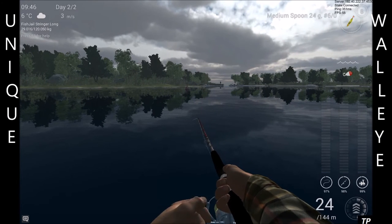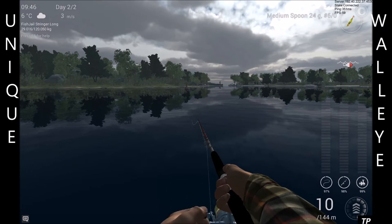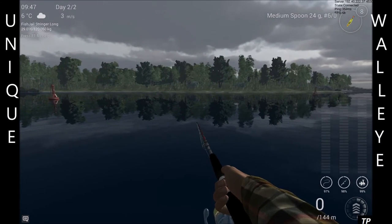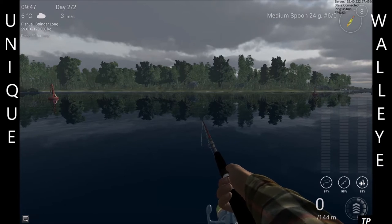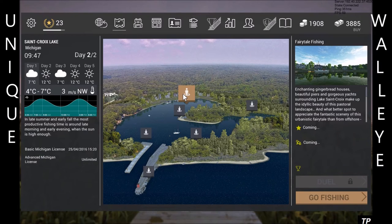This video is going to be very short, straight to the point, no fluff. I'm in Michigan at Fairy Tale Fishing.